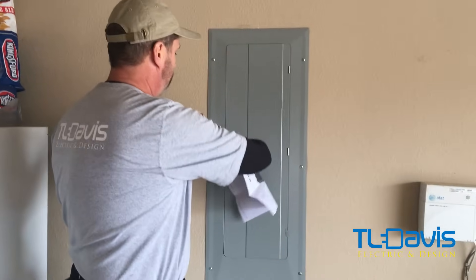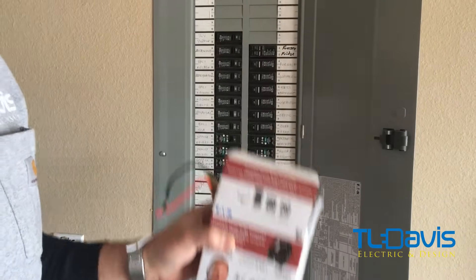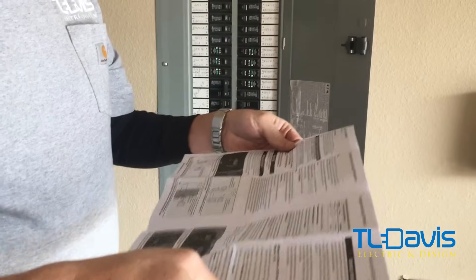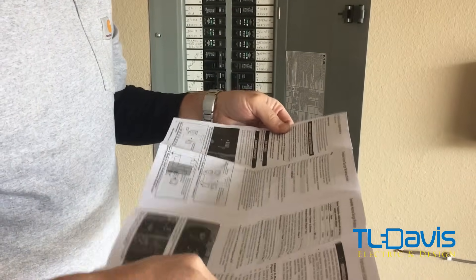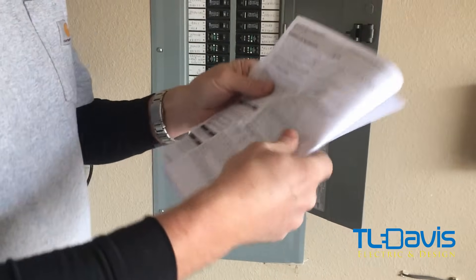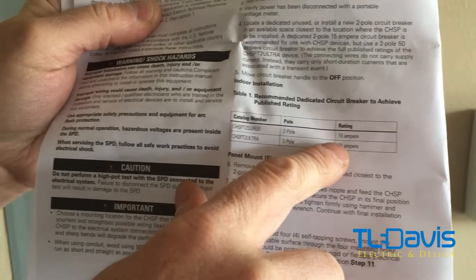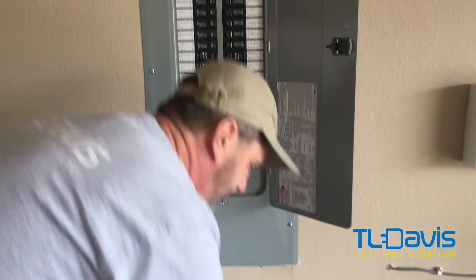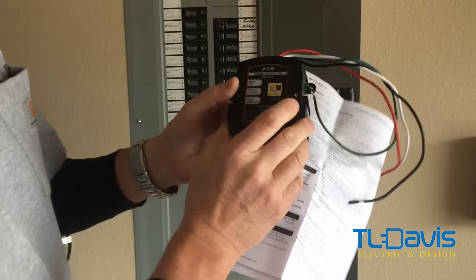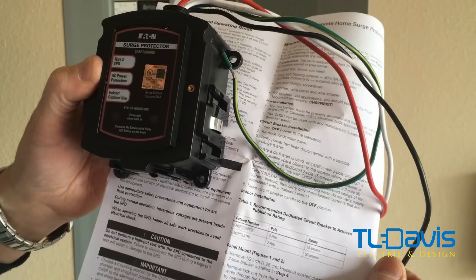We have an Eaton panel, BR type, so we're going to be using a BR-type breaker for the whole-house protection. The unit gives information on what type of breaker to use. Right here is the one we're using, which is a 2-pole 15. They come in different sizes — the model number on the breaker should match the model number listed here, and it tells you the exact size breaker you'll need for your whole-house protection.